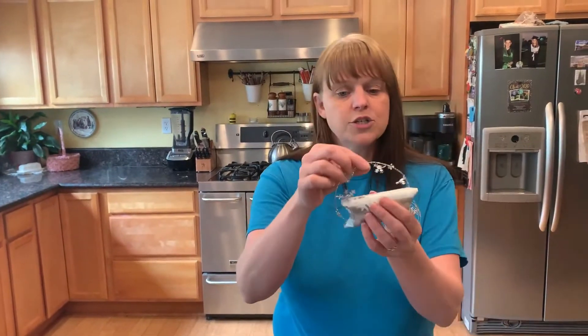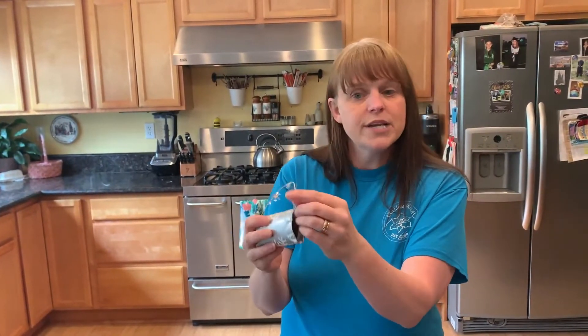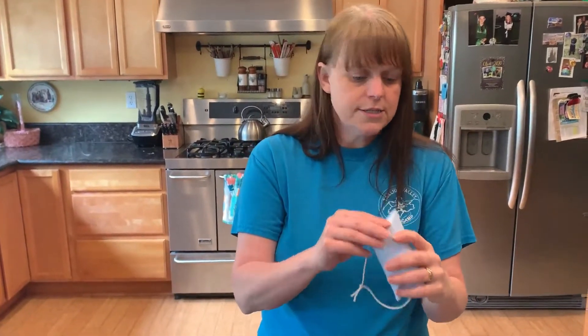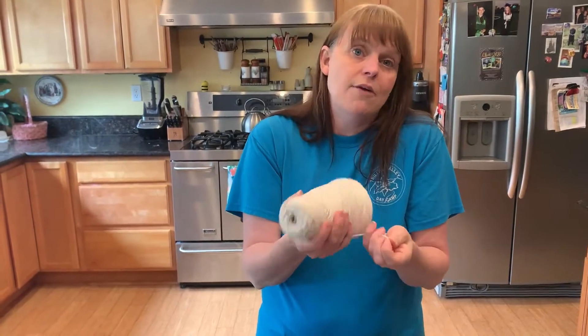Our first craft is going to use toilet paper tubes and we are going to make some little treasure boxes. This one happens to be a holiday one, and this one is just an everyday one. You can open them on the end, put some treats in there, close them, and give it as a gift to a friend. To make the treasure boxes you need a toilet paper tube, some paper, scissors, glue, and some string — I'm just using kitchen string we have around the house.